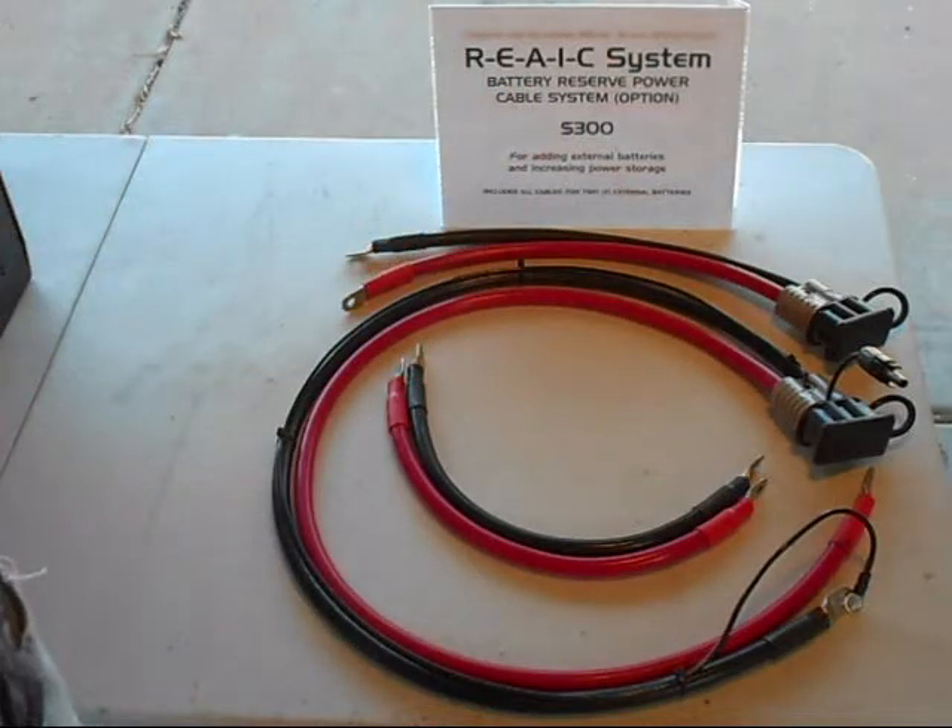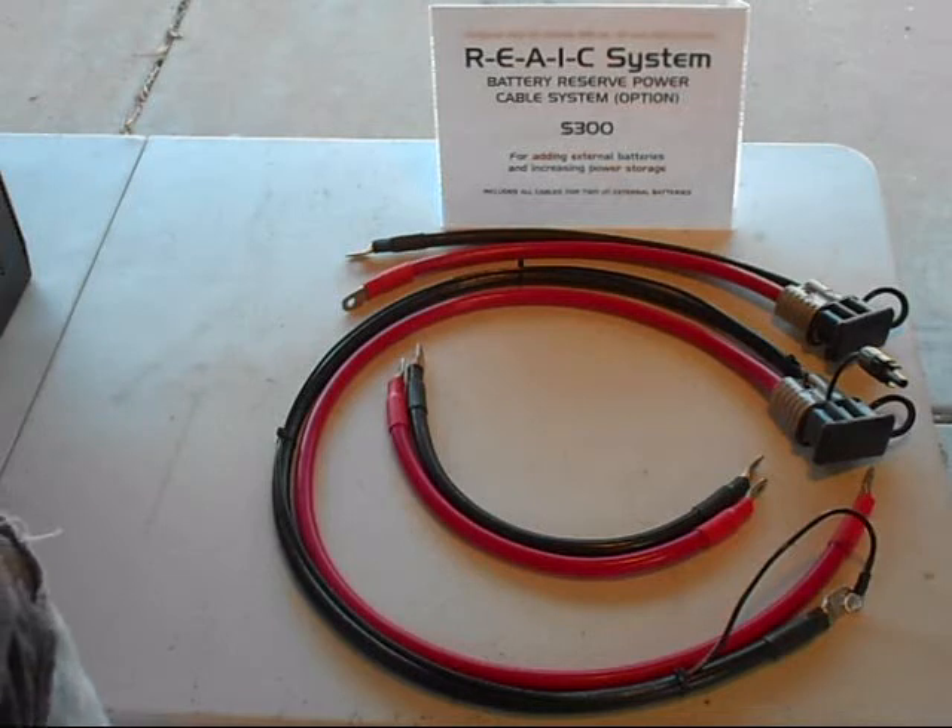If you wanted to add more than two batteries you certainly can. We can do one external battery, two, five, ten, even twenty. It all depends on how much storage we want and how much space we have to build this external battery pack.